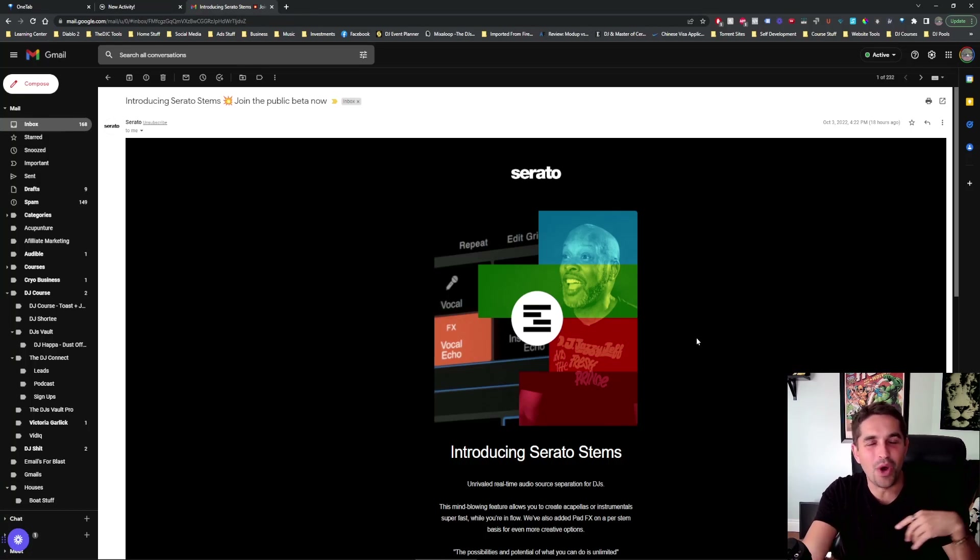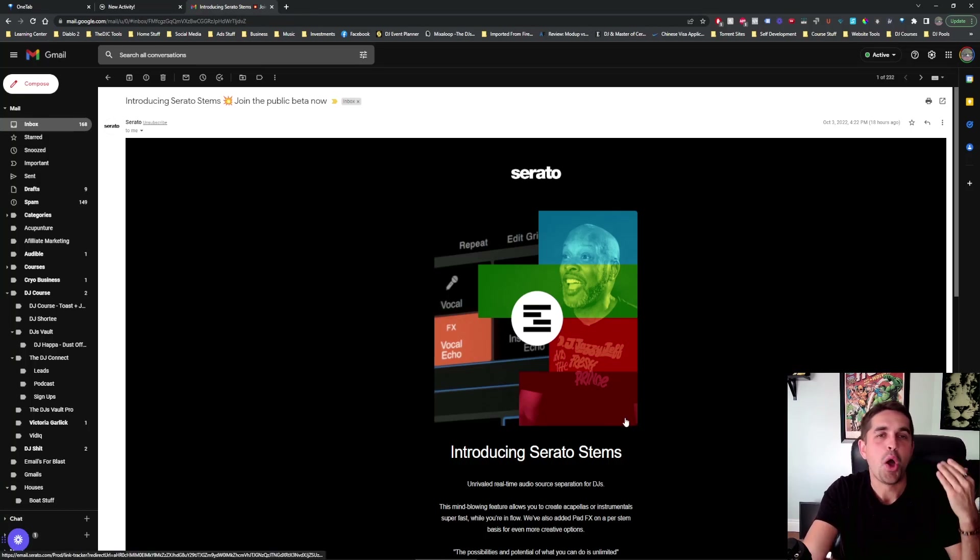All right, DJ Connect fam, what's good? My name is Andrew Lindley representing.